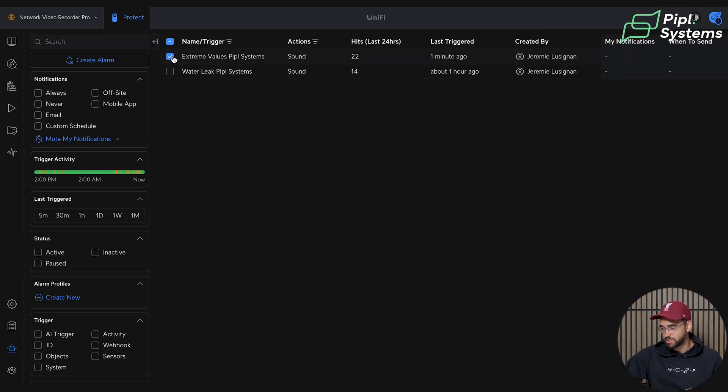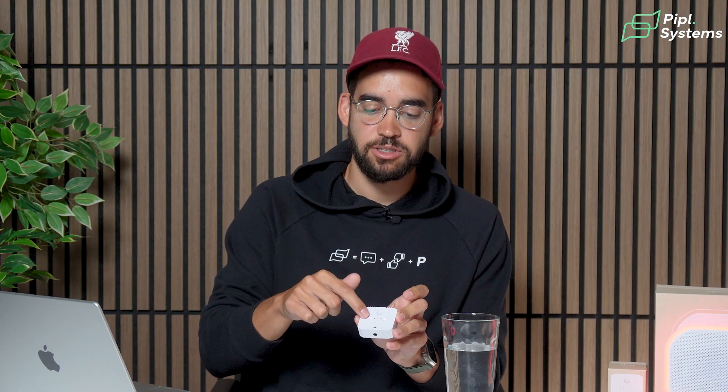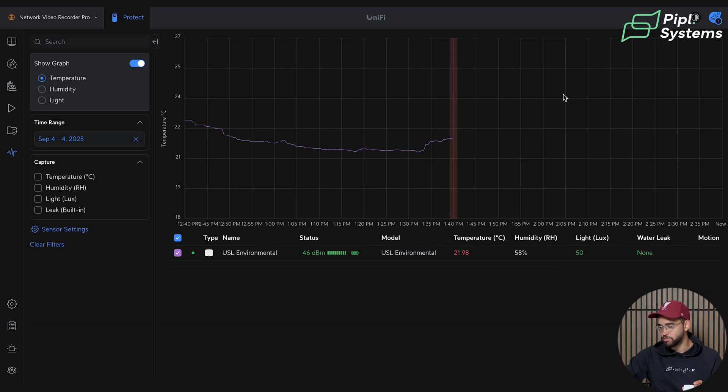Now for the next test — a water glass has appeared on the table. First we'll disable the extreme value alarm by pausing it, since taking the sensor in hand would trigger a detection. For the leak test, we'll go to the Sensor Manager so you can see it on screen too. Taking a little water on my finger and putting it on the sensor — the lights blink red on the sensor and it triggers an alarm. The water leak shows on screen. When I clean it, it returns to normal. In the System Log I can see there was a water leak that lasted nine seconds.